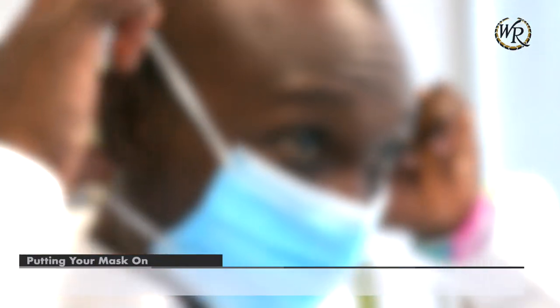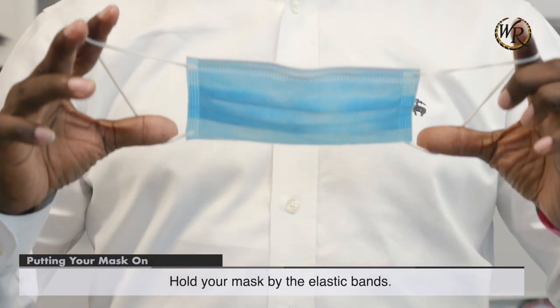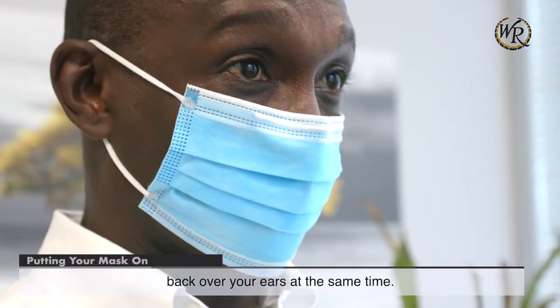Putting your mask on. Hold your mask by the elastic bands. Move your mask toward your face and stretch both elastic bands back over your ears at the same time.